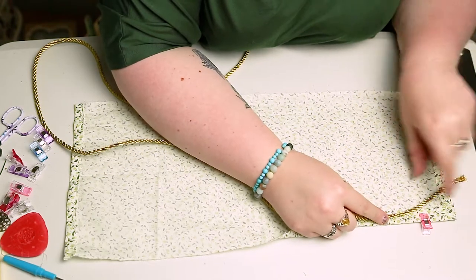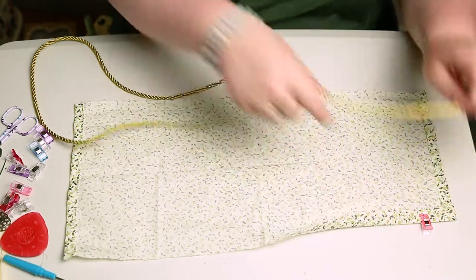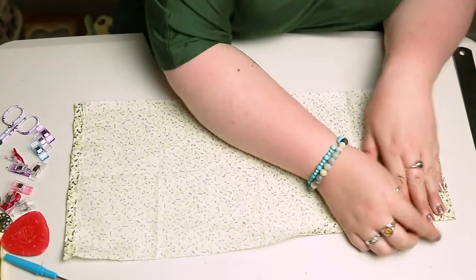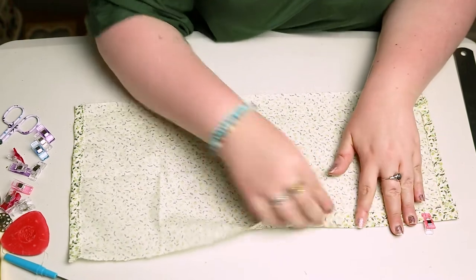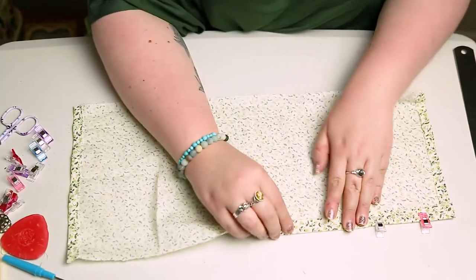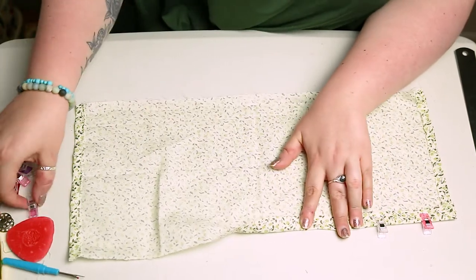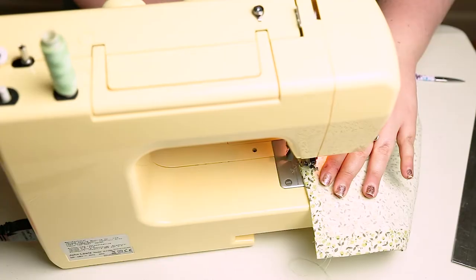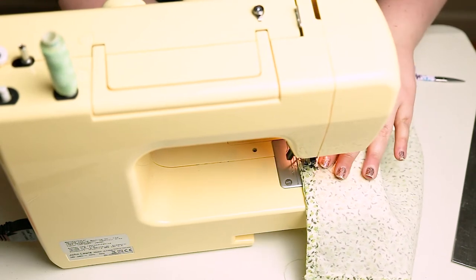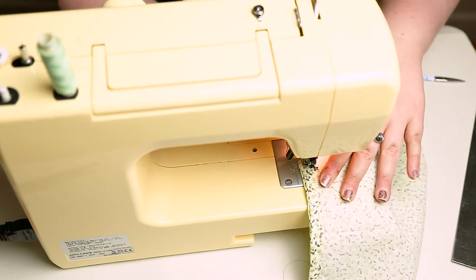Then we're going to fold another hem along the top side of the material, but just make sure that it's wide enough for your ribbon or rope — whatever you've got to use as your drawstring — to fit through. When you're sewing, make sure that your line of sewing is as far down the hem as possible, towards the bottom side of the hem, just so that there's still a gap for your string to fit through.